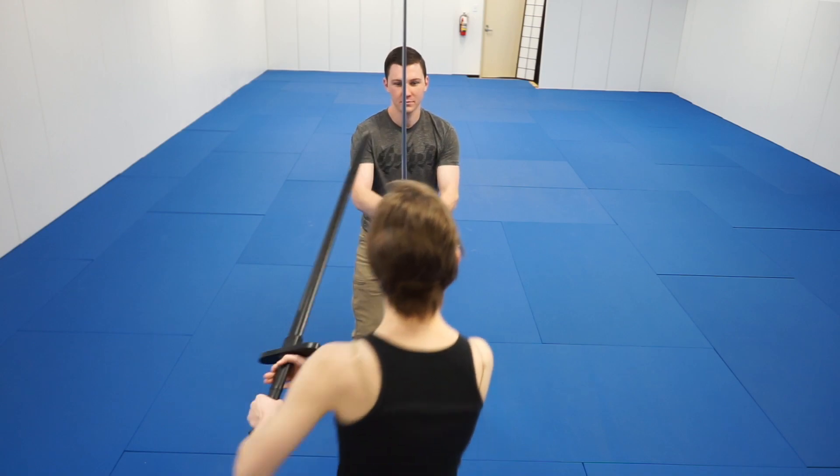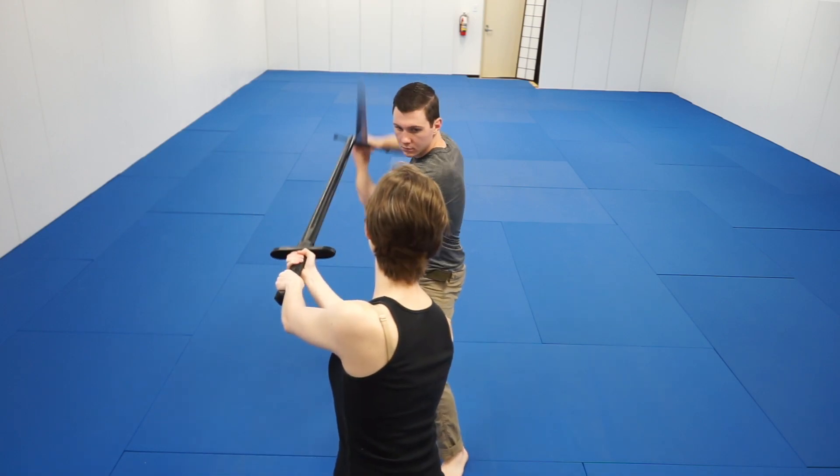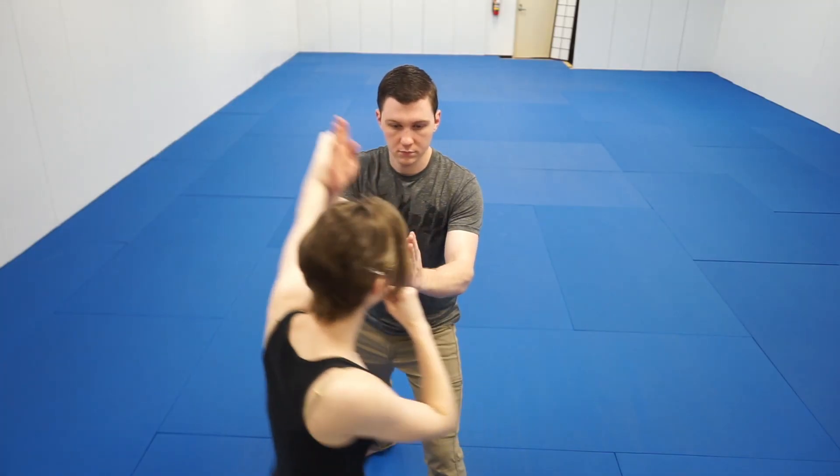One of the most important principles of Wing Chun and its descendant arts, like Jeet Kune Do, is centerline theory. Centerline theory is the idea that there is an imaginary line that runs down the axis of my body and the axis of my opponent's body. The plane that connects these two lines is the centerline — yes, the centerline is actually a centerplane.